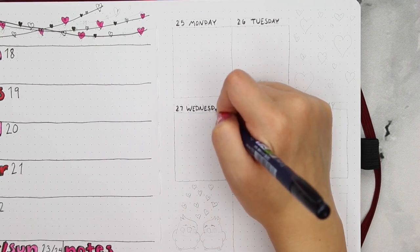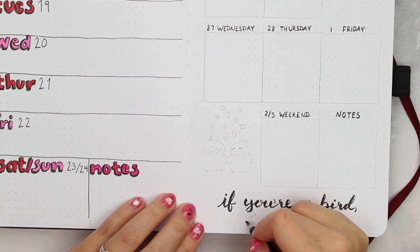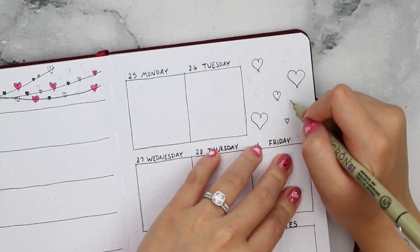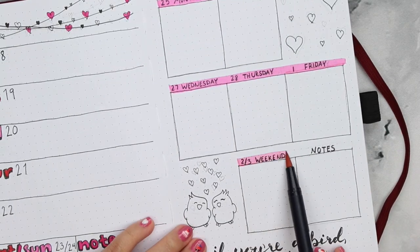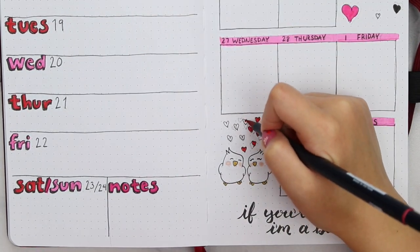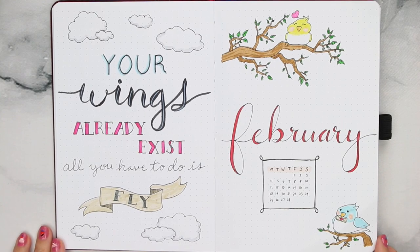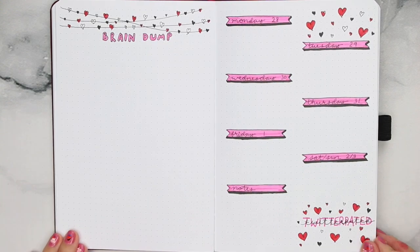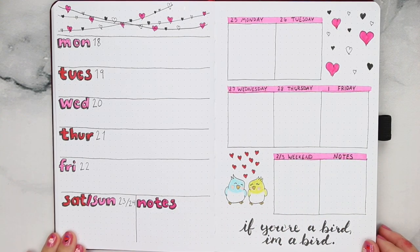For my last week I of course had to add in the little lovebirds again, and can you think of another quote that fits better than 'If you're a bird, I'm a bird'? The Notebook is such a freaking classic, I couldn't not include that here. And that is it for my February setup — I honestly love this month so much, it turned out super cute and I hope you all liked it too. If you decide to recreate it, please tag me on Instagram at afcxx3 so I can see all of your wonderful and cute recreations. I'm really looking forward to seeing them and I will see you all in my next video, bye!